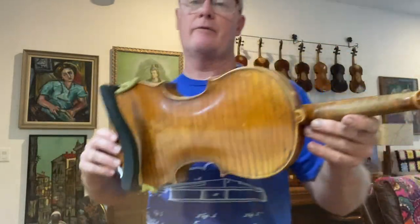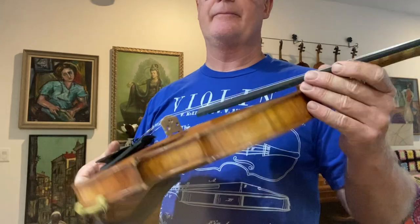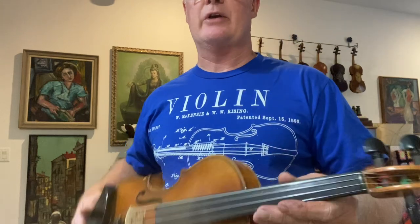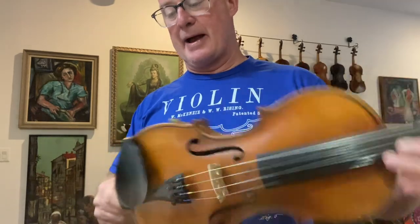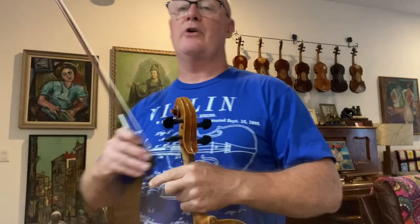This is a fiddle that I just got finished for Jason Carter. This was an old German trade fiddle, a Guarneri model, that I restored and re-graduated. Put new pegs, new nut, planed the fingerboard, graduated top, ribs, and back. But it turned out good — it's a good, strong fiddle.